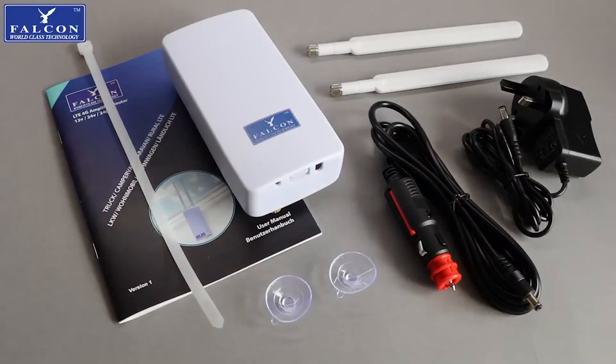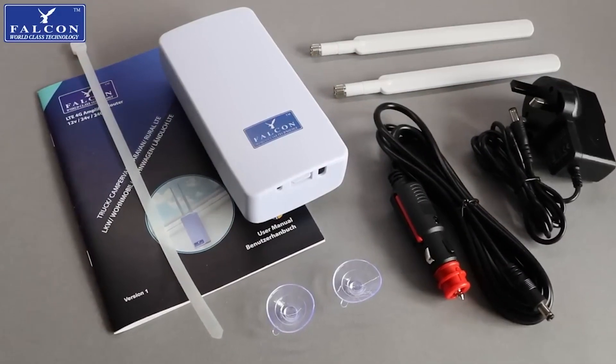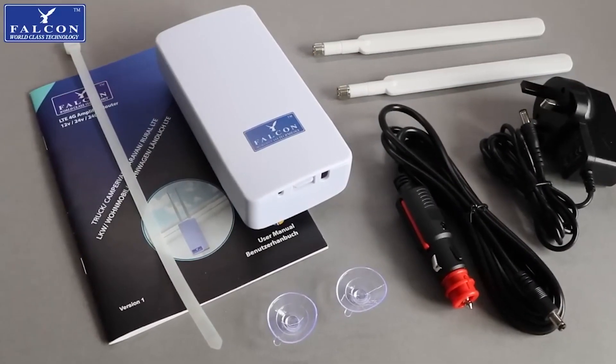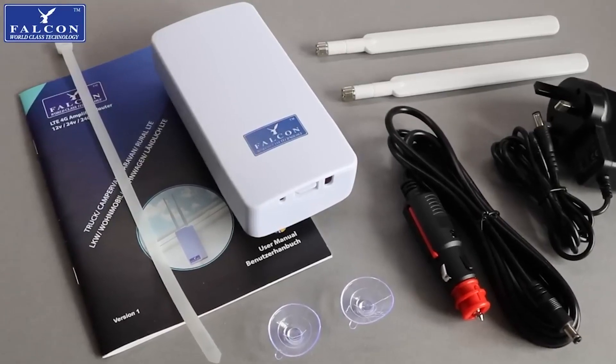Falcon Technology have developed a product that is easy to use, quick to install by anyone, and most importantly, does not require any holes to be cut in the leisure vehicle. So let's have a closer look at the Falcon Mobile camping Wi-Fi solution.